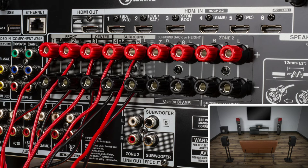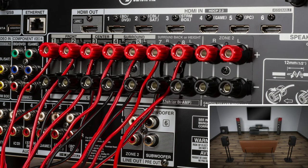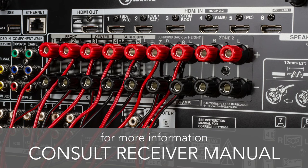Your wires for the Dolby Atmos channels will likely go to terminals labeled Height or Rears, but for more information on correct wiring for your specific Dolby Atmos receiver, consult your receiver's setup guide or owner's manual.